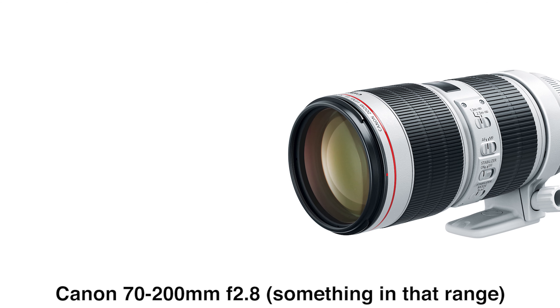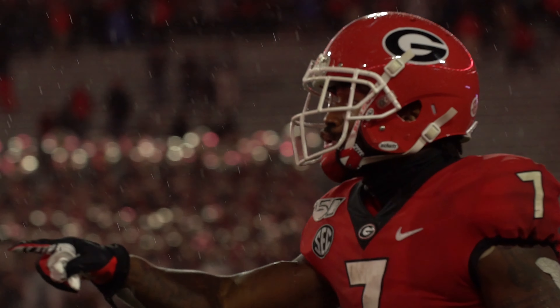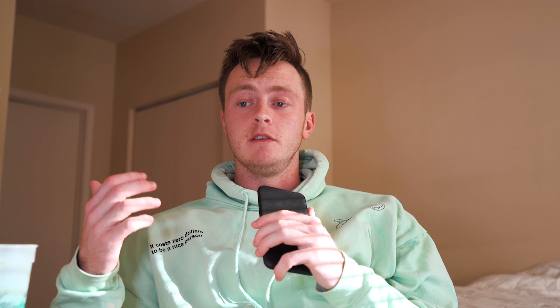This is a nice lens — it's very expensive, but it allows you to get close and also pull back a little when something happens in the end zone in front of you. There are some limitations if someone's right in front of you celebrating, but you have to have some tradeoffs. I used to shoot either with a monopod at Georgia, or most likely through the eyepiece so you can follow the ball better, and it gave us great results. It's a great all-around lens for not just football, but every sport.